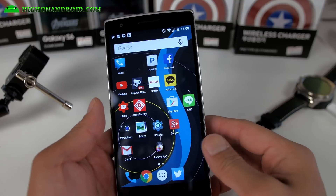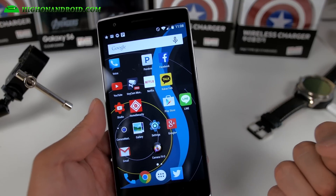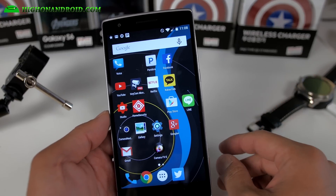As far as battery life, I get like three and a half to four hours of screen time. Not bad — I think that's pretty good.